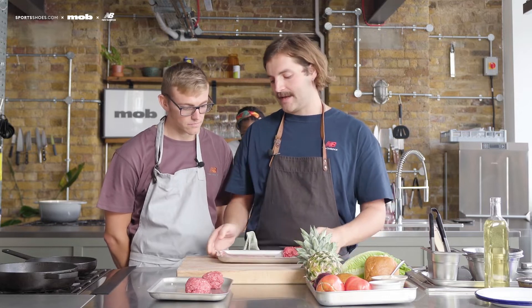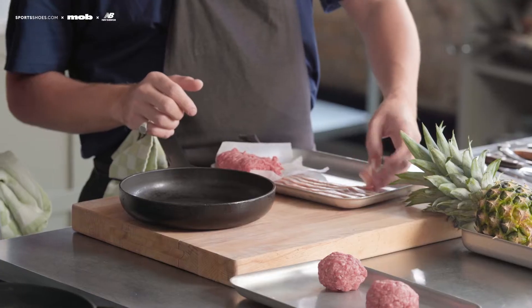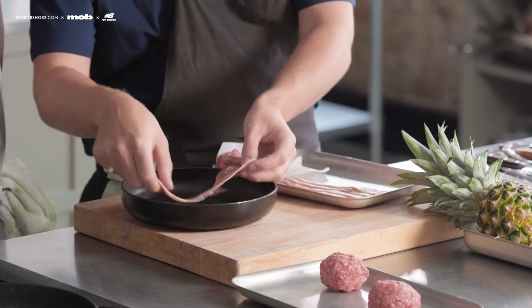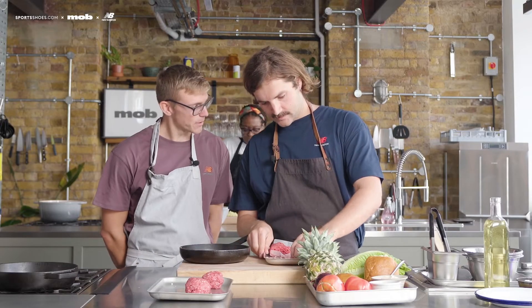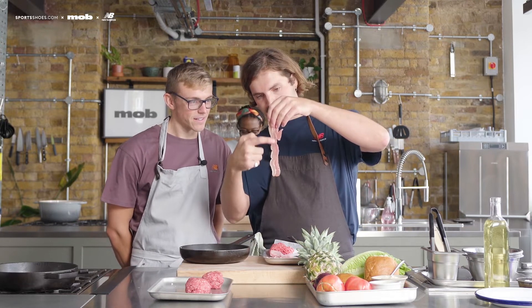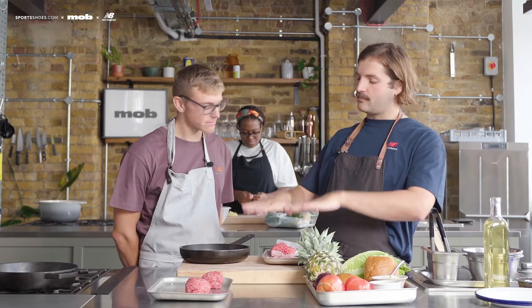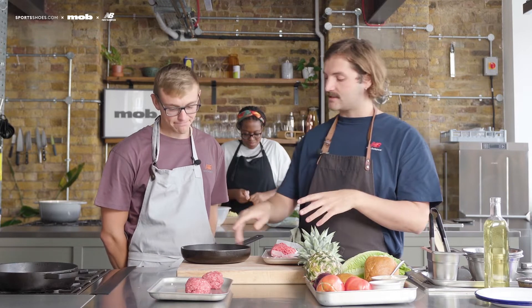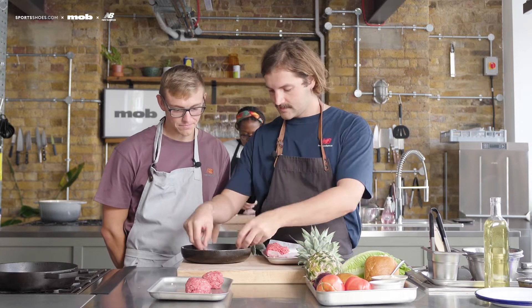How many bits of bacon would you like on your burger? Two. We're going to start them in a cold pan — no oil needed because bacon has loads of natural fat. Lay it into a cold pan, bring the heat up, and all the fat renders out and crisps up nicely, keeping all the flavour in there. So if you want to pop that on the heat for me.